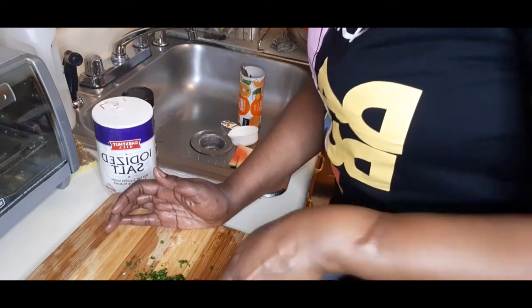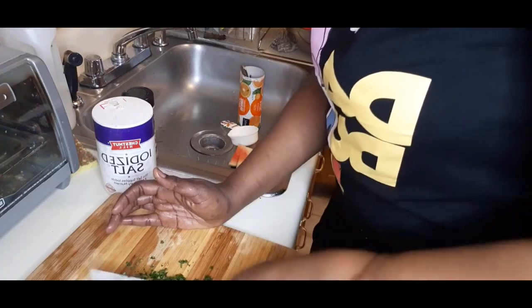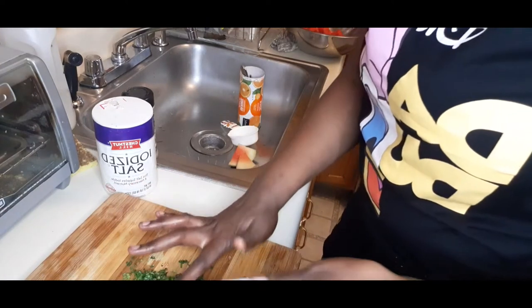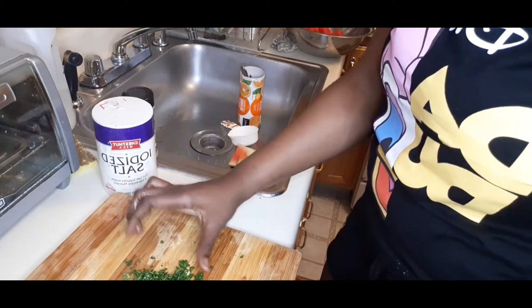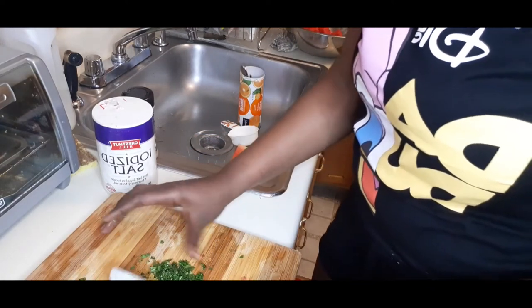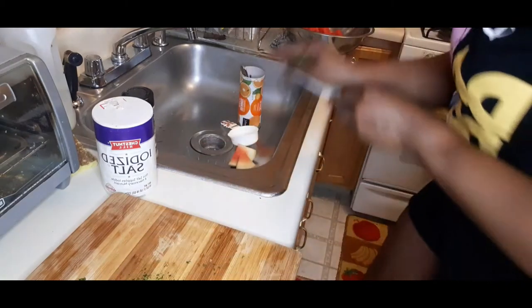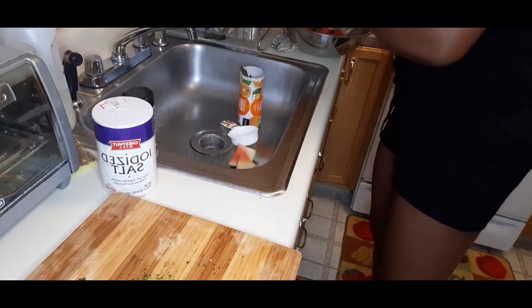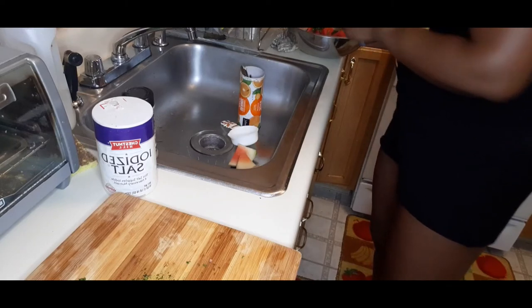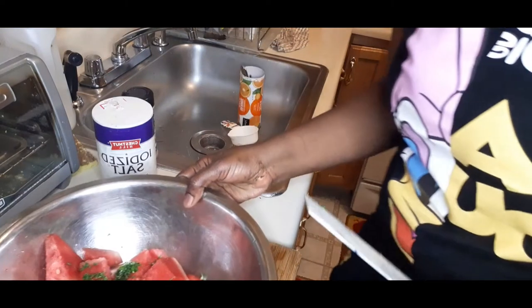You don't want the shadow beni in big chunks. You just cut it nice and small like this, then put it in your bowl.